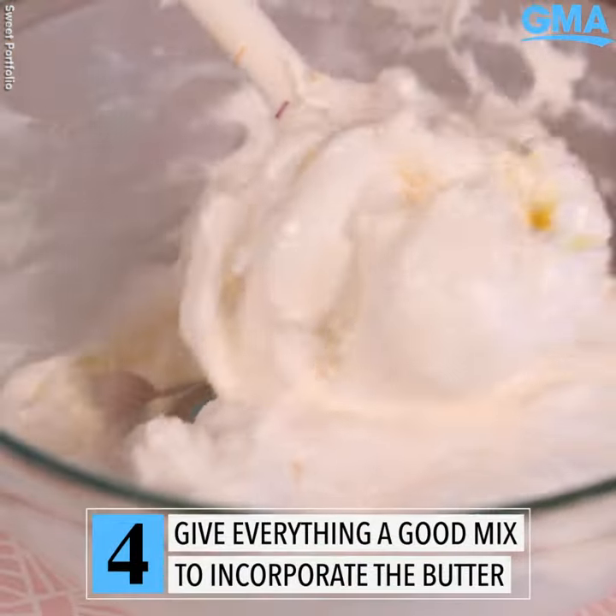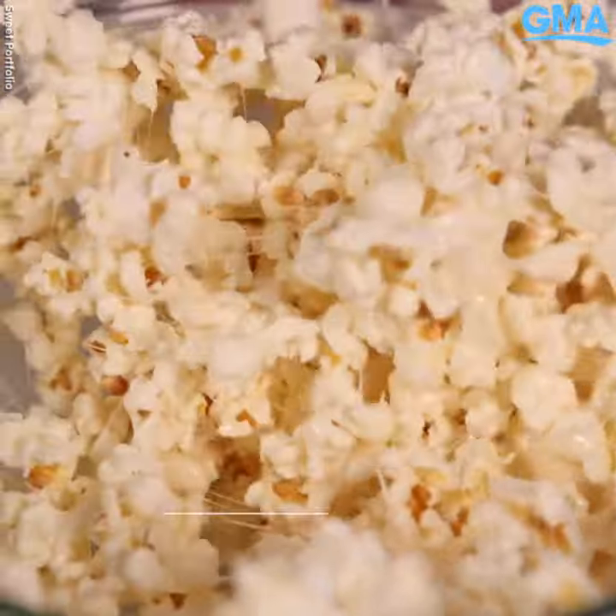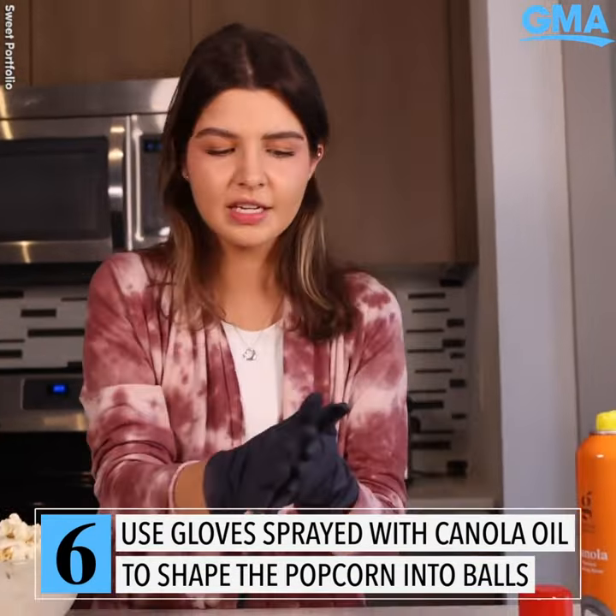Make sure to incorporate the butter. Make sure I don't get any kernels in there. I'm going to spray some canola oil on my hands, just so it's not sticky.